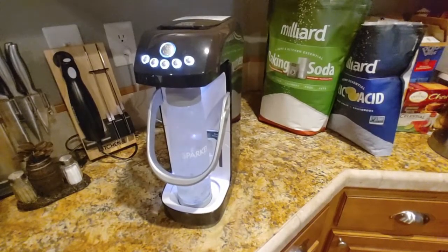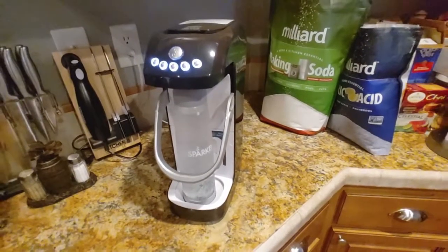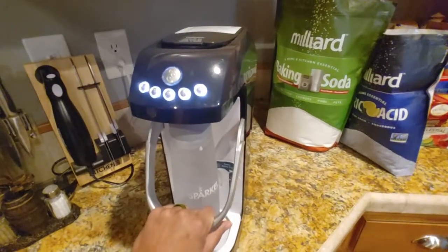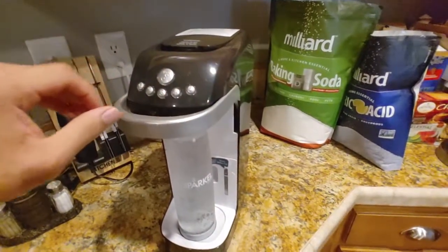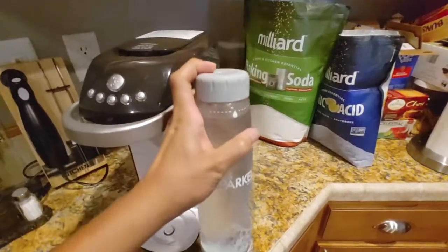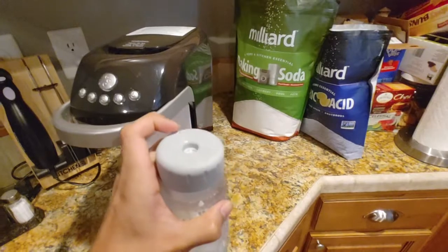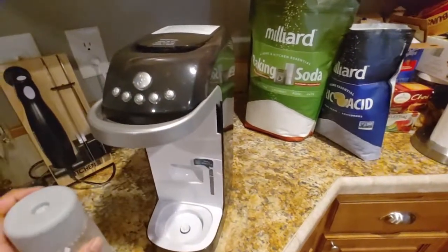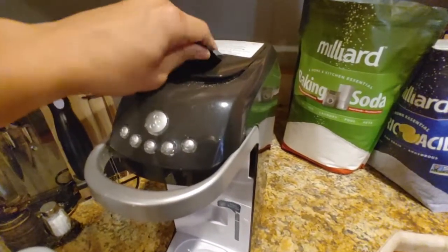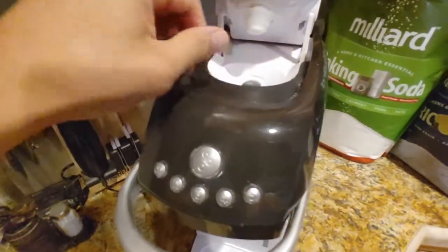That chime let us know it's all done. We can open up the release here, hear the air pressure, and we've got sparkling water. What I like to do before I open it is push the little center button right there to release some of the pressure — just like that. Then I open it and pour myself a cup. But before I do that, I like to give it a nice clean-up — you can see a little residue there — just wipe it away and it's good to go.